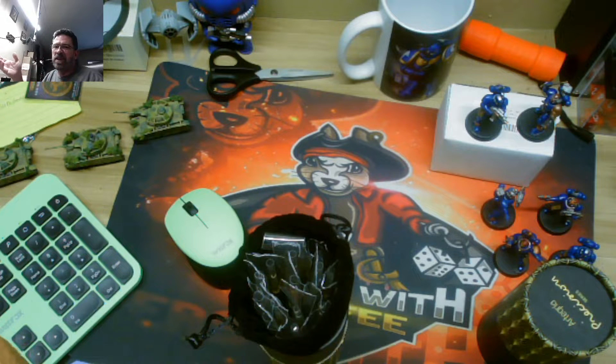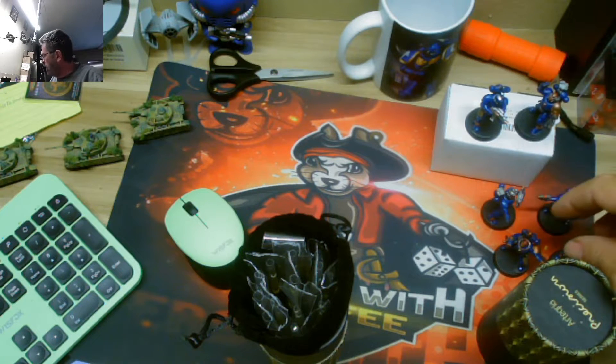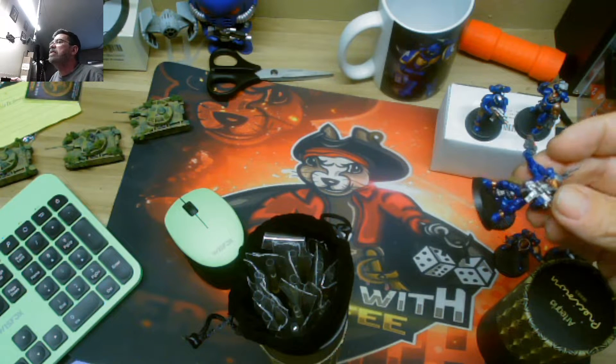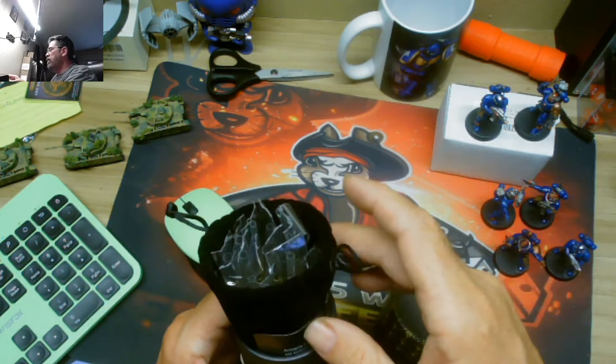$25 is nothing when we're buying $200 or $300 box sets. I do quite a bit of painting. I'm currently working on some of the new Kill Team guys. Brushes are something that you need. I'll let you know how these go.